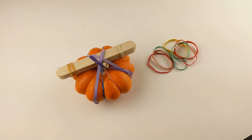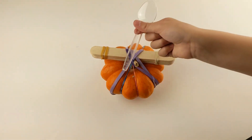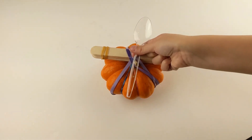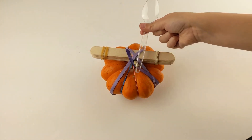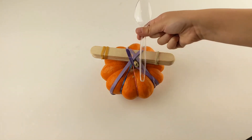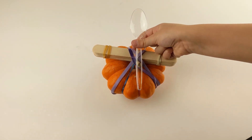Once you have secured the fulcrum to the pumpkin, let's go ahead and attach the lever. Place your spoon over the fulcrum and try to decide where you would like to secure your spoon. For our first catapult, we secured the spoon towards the bottom of its handle. For this catapult, we are going to secure it towards the middle of the handle. Let's see if that changes the launch in any way.